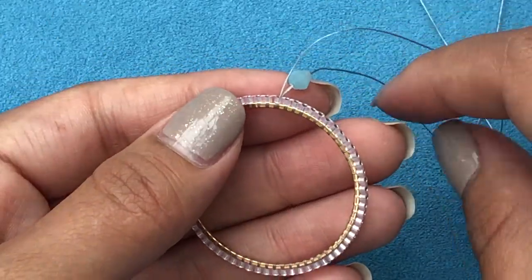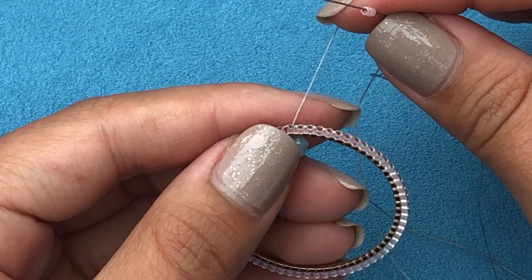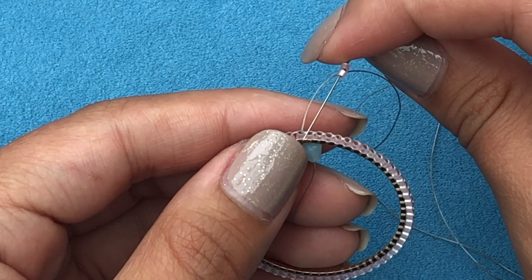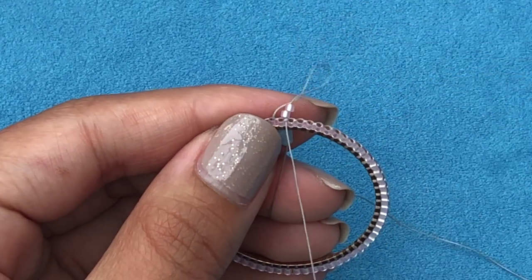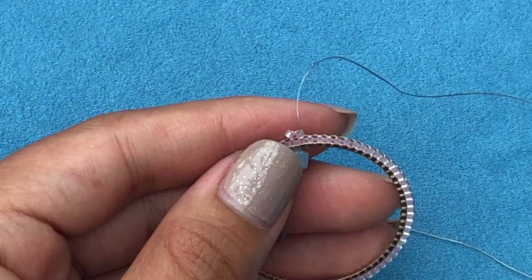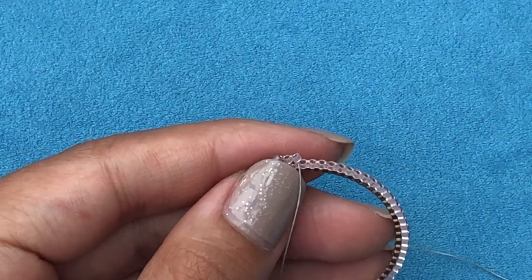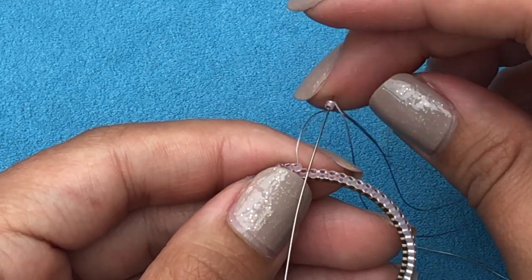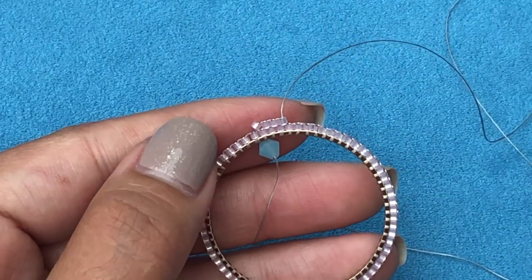Now we step up and add one more delica on top. Hold the tail backwards, pick up two delicas. You can see there is a bridge of thread between each delica. Skip the first bridge and go through the second bridge, pull your needle, and go up through the second delica. The second row is easier because it's just basic brick stitch — pick up one delica, go through the next bridge, pull your needle, and go up the same delica.